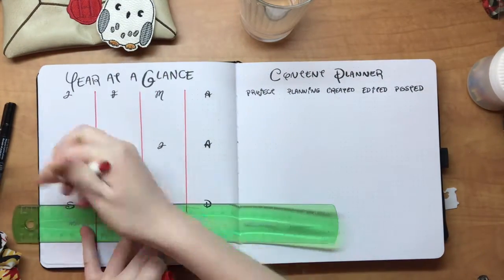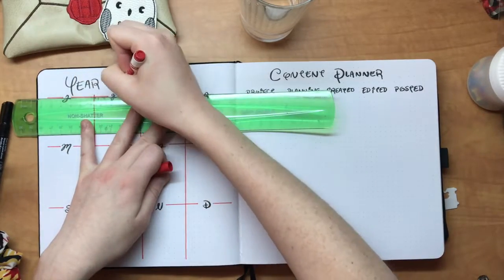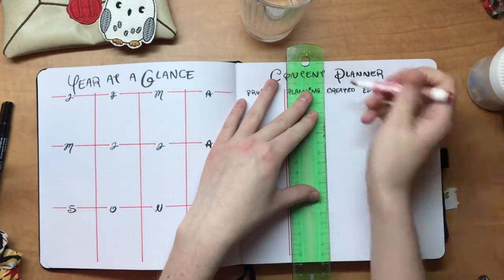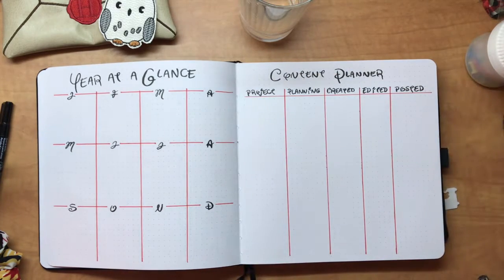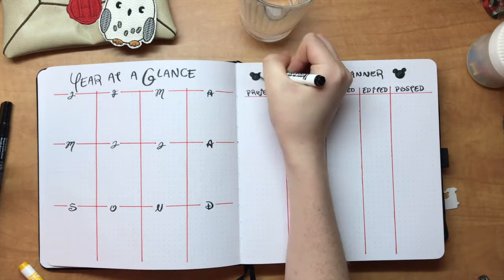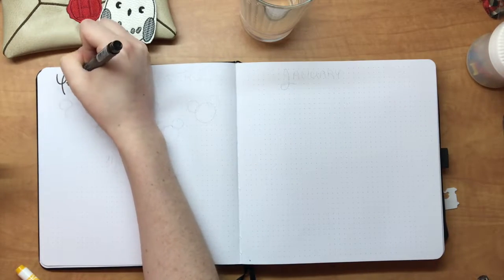In the content planner there's a column for the name of the project, whether I've completed the planning stage, whether the project has been created — whether that's filming or writing it — and then editing and posting it. I know I'll probably need more than one page, but for now this is a clear and concise way to keep everything together without getting confused and forgetting things that need to be done.